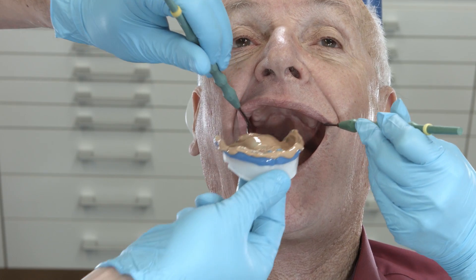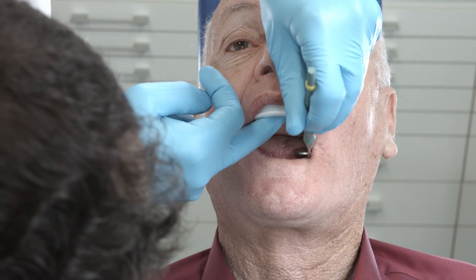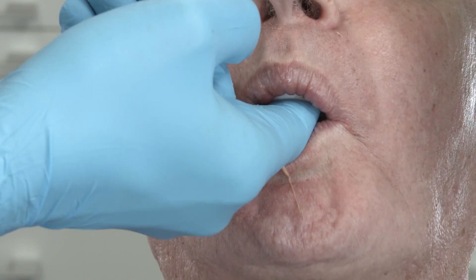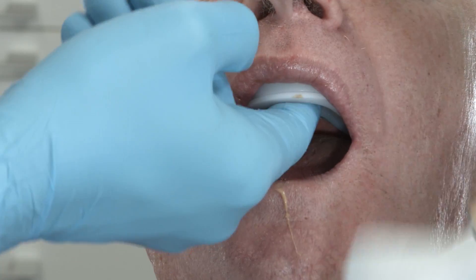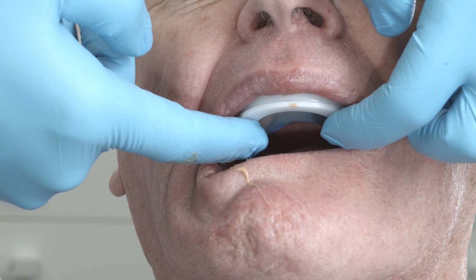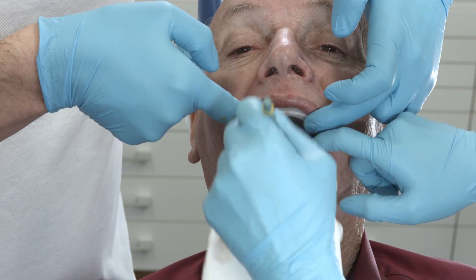Insert the tray and lightly press it into place. It is important to remove any excess that is pressed out on the dorsal aspect immediately. Ask the patient to suck on your finger again. This allows you to determine if impression material is still flowing towards the throat. If this is the case, remove it. The next steps are carried out in the same way as those for the impressioning of the functional margin.